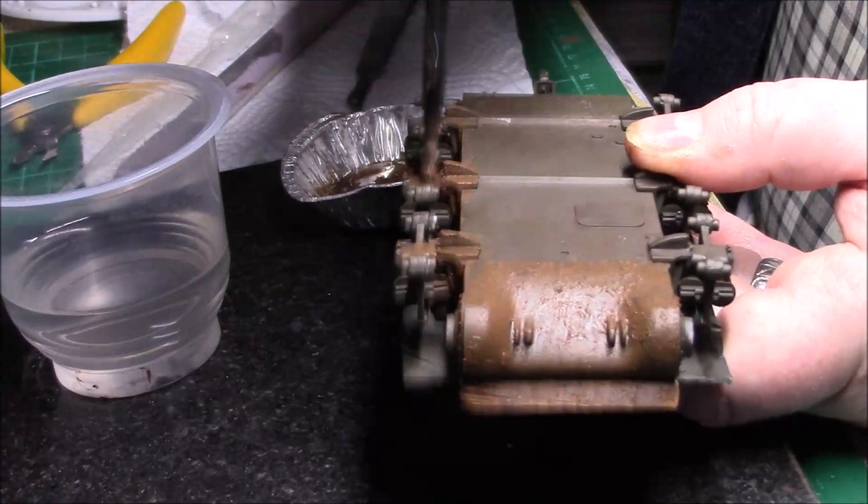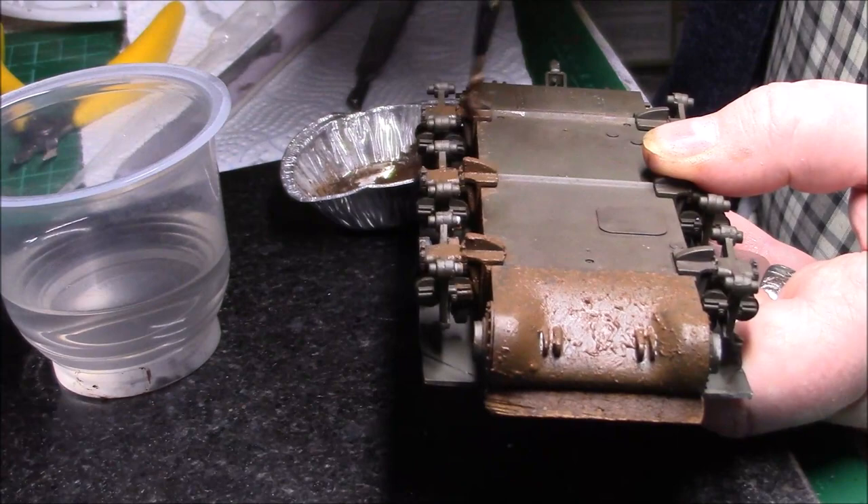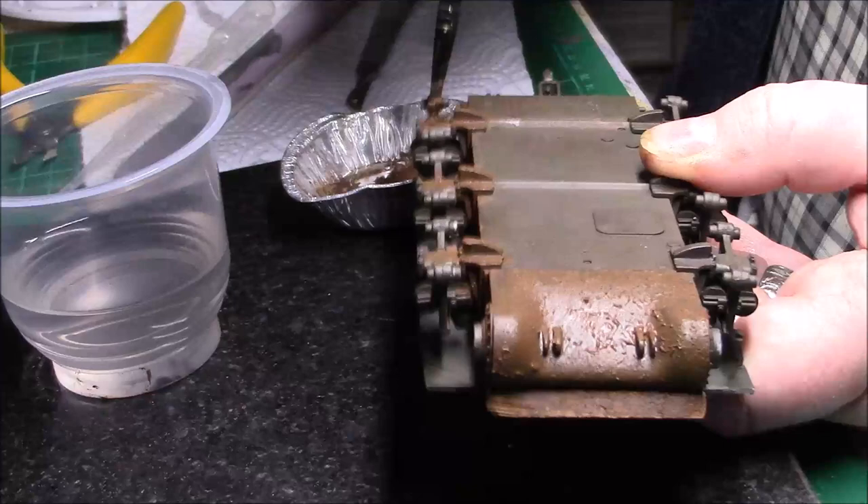Right, then we'll just go along the top of the bogeys to the ends. I should keep looking up and see what I'm doing. You don't need much — once you've mixed your little mix up it goes quite a long way.